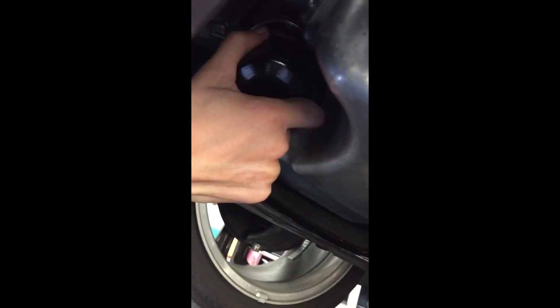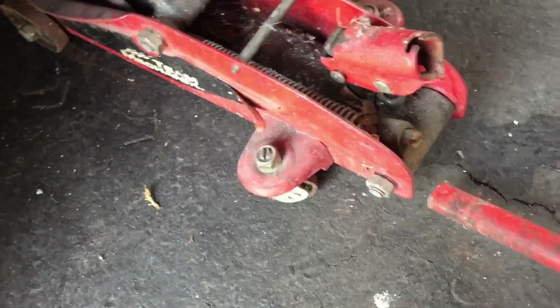I'm going to tighten that up with the tool I have, and then from there I'll show you the next step. Once you're done with the filter you want to put this cover back on. Now that you're done putting the cover back on, you want to lower the car.